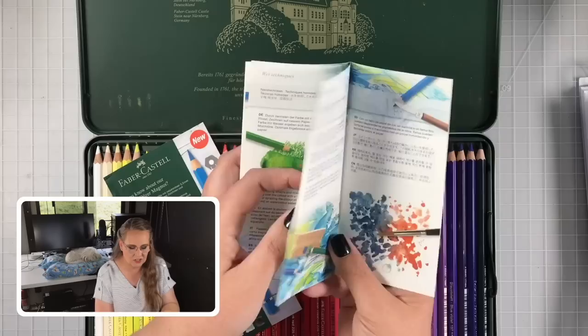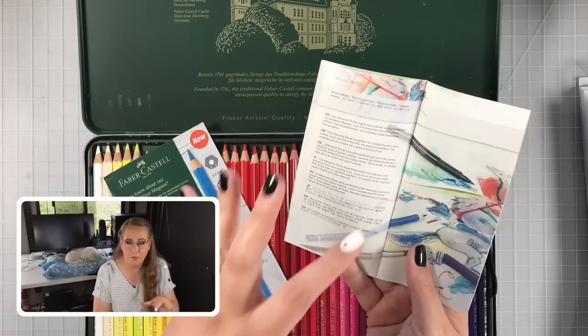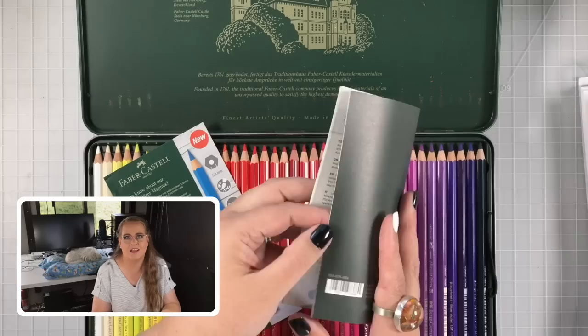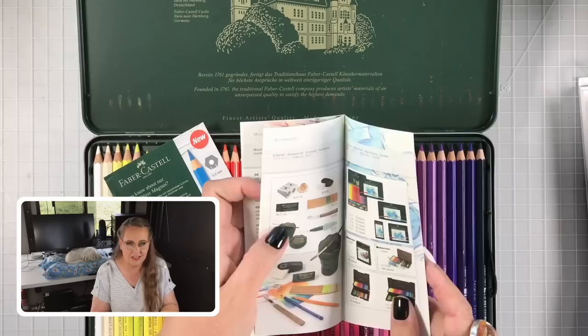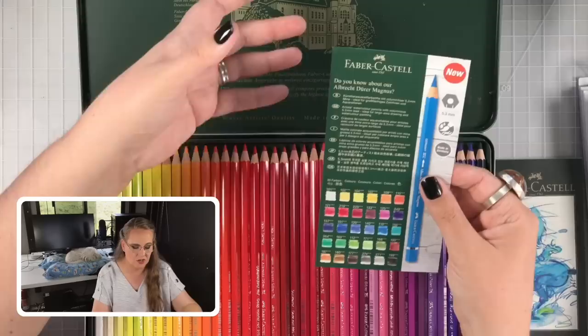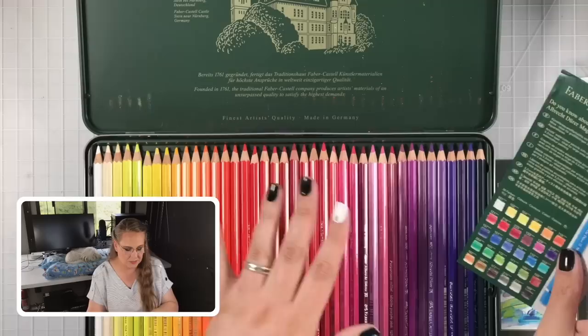If you have watercolor pencils or are thinking about investing in them, we recently recorded a five-part workshop series on how to use them — it was so much fun. We even used the Inktense pencils a little and learned about backgrounds and other techniques. Come on over to learn about becoming a Bliss Partner and you'll have immediate access to those archived workshops. There's also a new insert about the Magnus pencils, which I'll explain in a minute — the difference between this line and the Albrecht Dürer Magnus pencils.